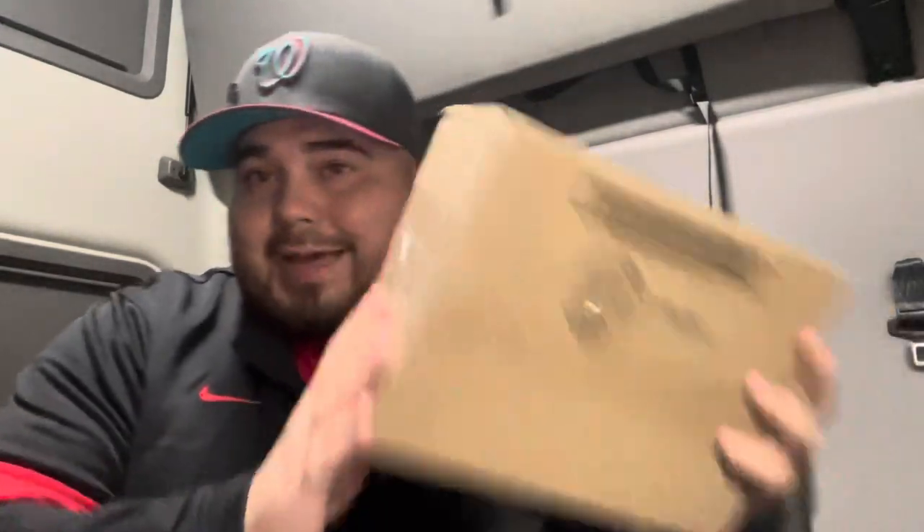Alright guys, we are back with that box. I was really hoping this next video on the channel would be my first Lids hat drop unboxing, but still no casino — we're going on two and a half weeks since they dropped and I still don't have it. So we got a package from Fanatics, Lids, whatever you want to call them.